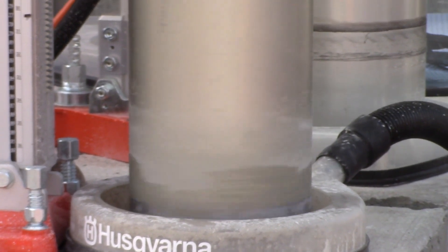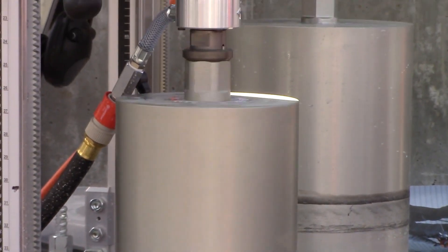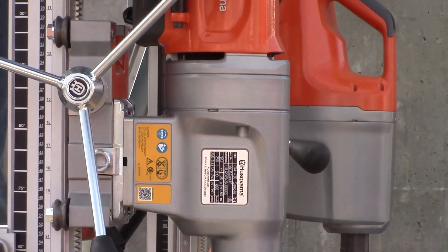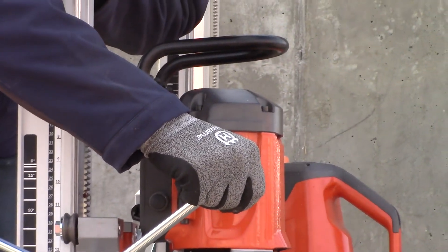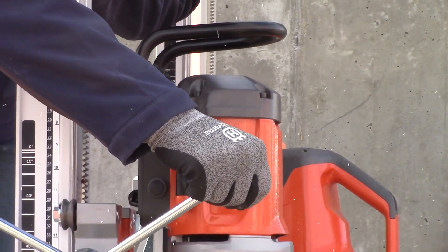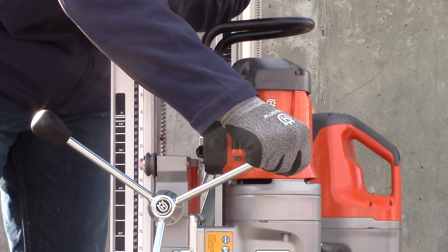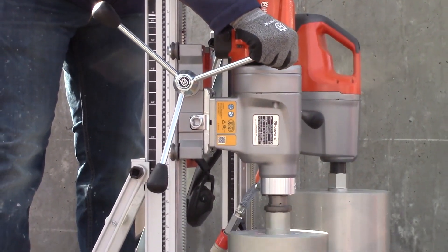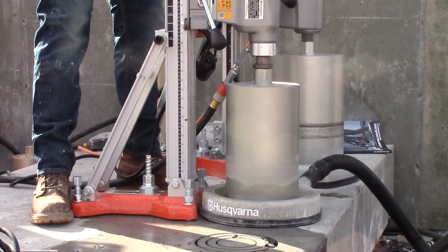Another really important thing with these new drill motors is the motor lifetime and motor durability — that has been highly improved. Also the carbon brush lifetime, which is an important thing for these machines, has been highly improved. So robustness, durability, motor reliability — those are really important things for this new drill motor.